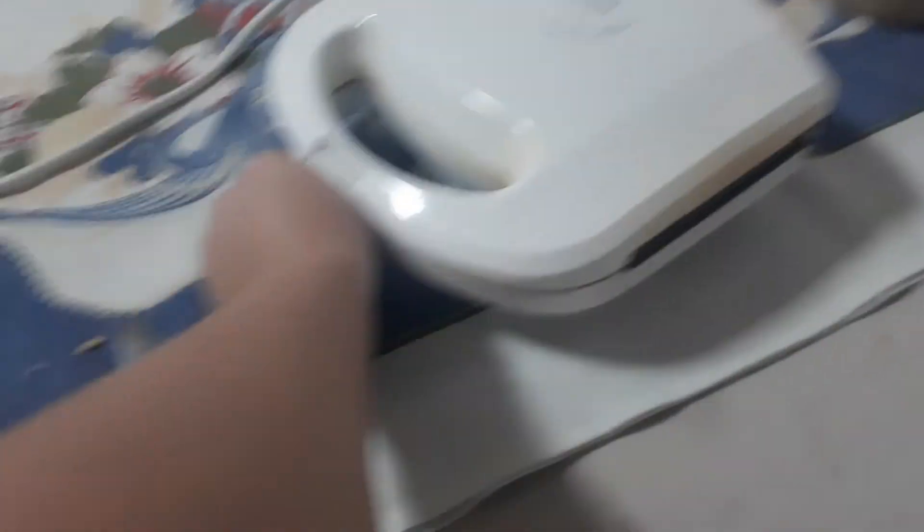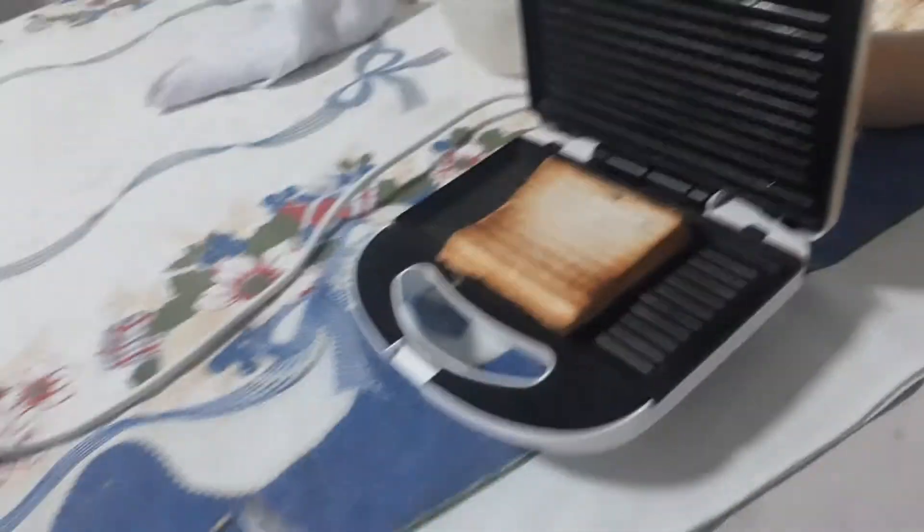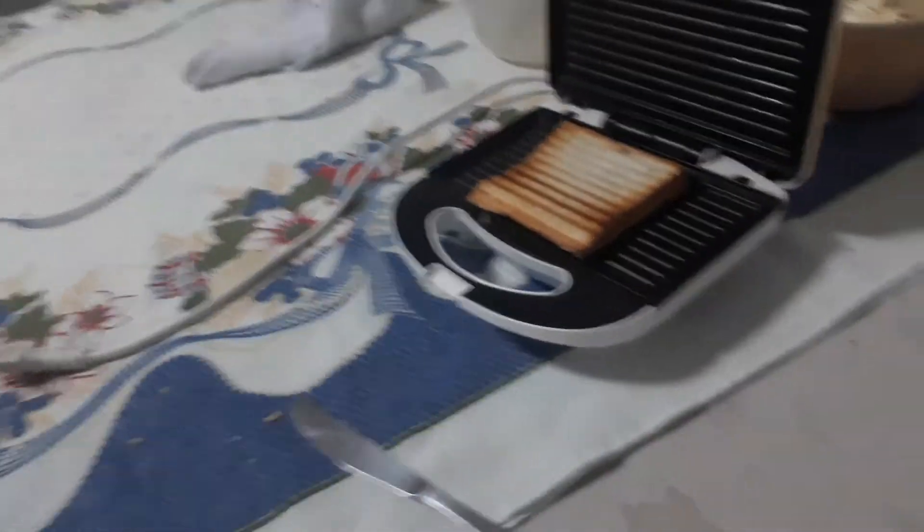Okay, it's done! It's done! We just unplug it. Oh, it already smells like grilled cheese. When you open it, it kind of looks like a grilled cheese — that's good.